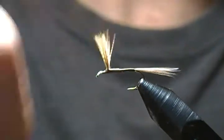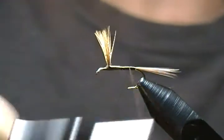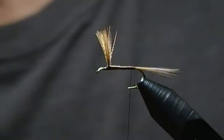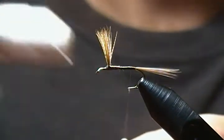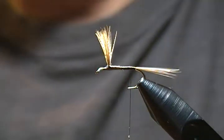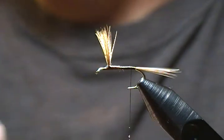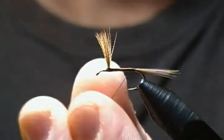We're ready for the body. As I mentioned, I'm using some gray beaver dubbing for the body. I'm just going to put a tad bit of wax on the thread. With dry fly bodies, less is always more — you don't want the bodies too thick, but you also want a slight taper. Keep your dubbing amounts sparse as you dub it on.